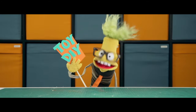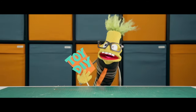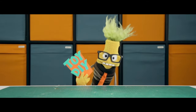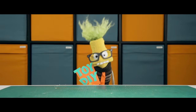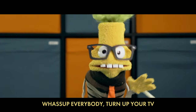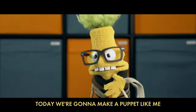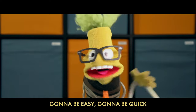Welcome everybody to Toy DIY. On today's video we're doing something a little bit different. What's up everybody, turn up your TV — today we're gonna make a puppet like me. Gonna be easy, gonna be quick, gonna be cute, gonna be sick. Let's get started!